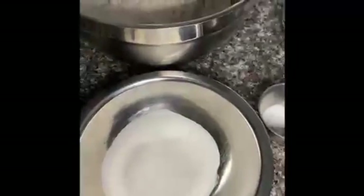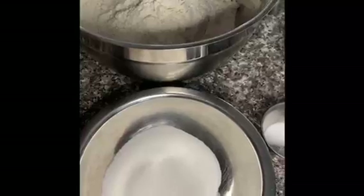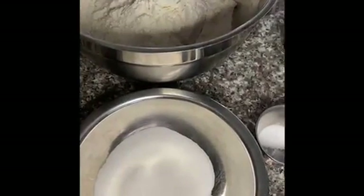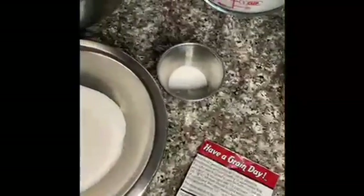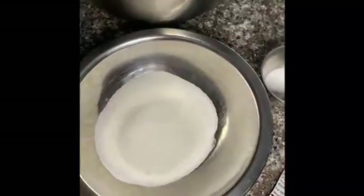Hi everyone, and welcome back to my kitchen. Today I am making cocoa bread — it's a Caribbean bread that you normally eat with patties. I've had it so many times but this is my first time trying to make it myself. I got this recipe from another YouTuber; her channel name is How to Cook Channel, so check her out. This is my first time, so we'll see how it goes.